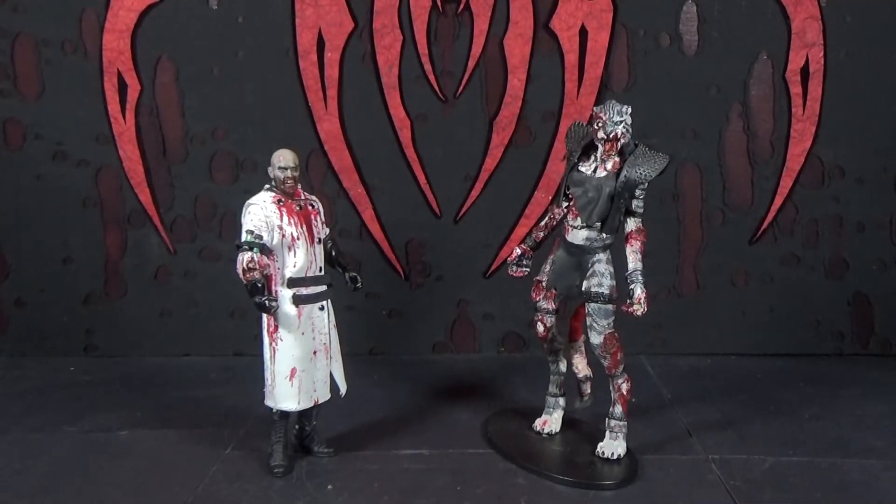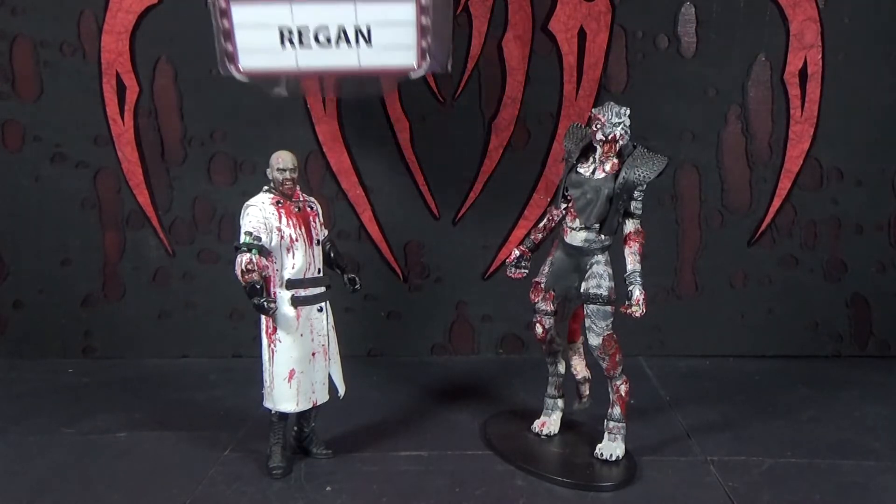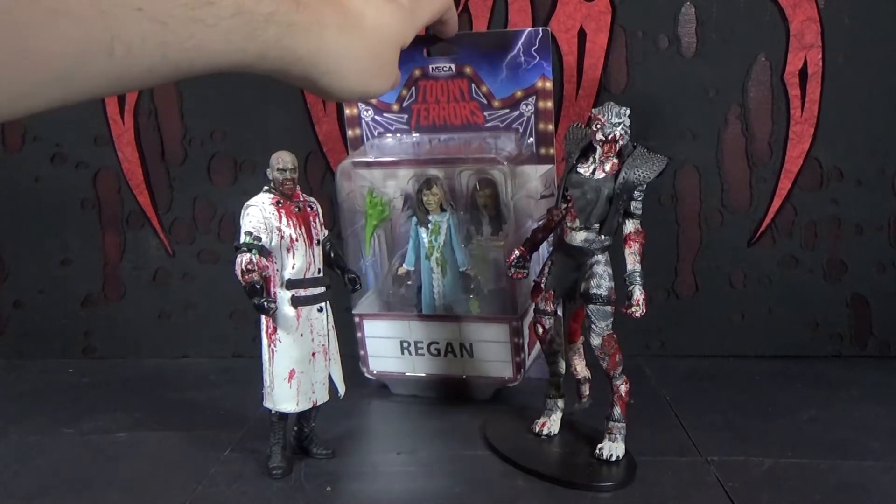Hello, it's Mr. Evil Cheese and I'm Zabagat. This is our review of the NECA Toony Terrors The Exorcist Regan action figure.